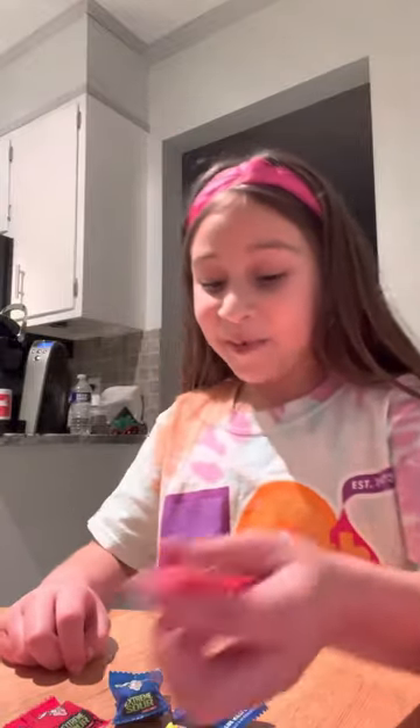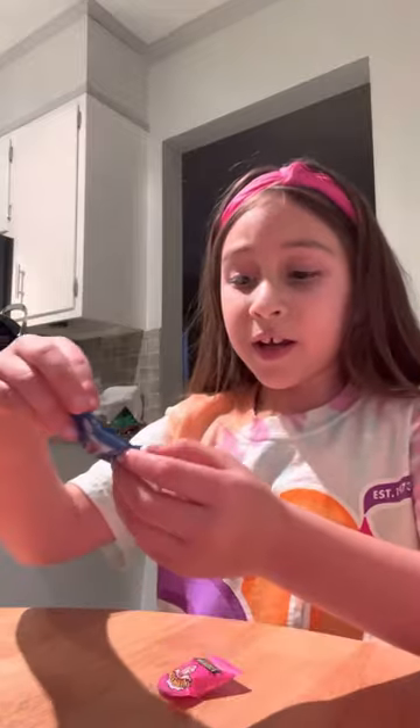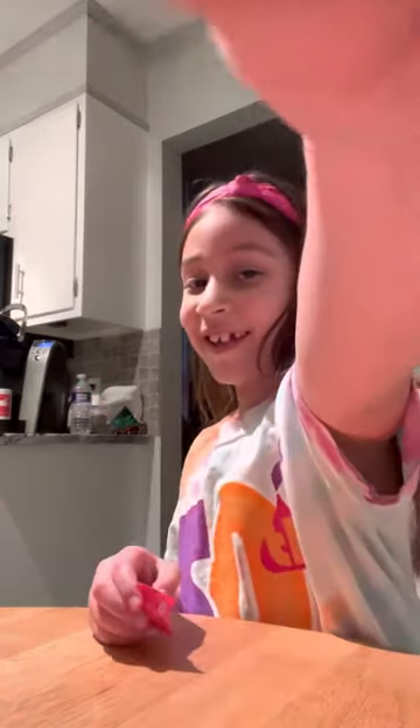What are you gonna try? Probably watermelon. We got three of the same kind. We have three of the blue raspberry, so I'm gonna try one of those. Okay, Daddy, say hi! Hi! I'm gonna try the blue raspberry.